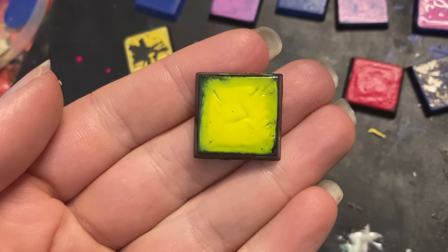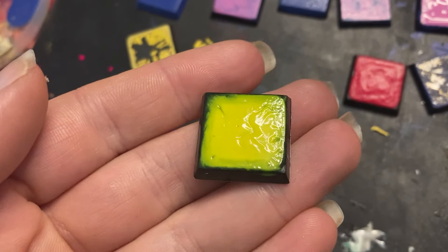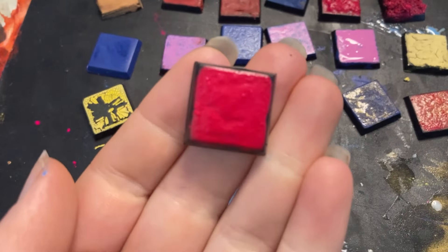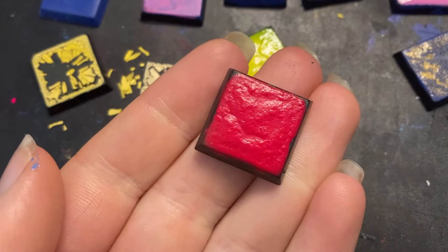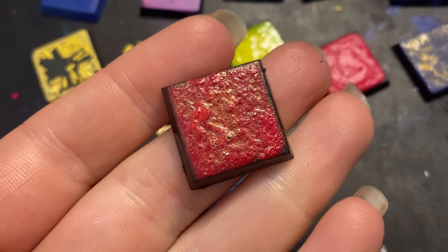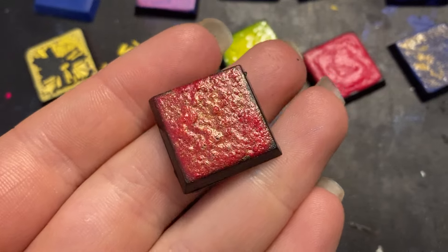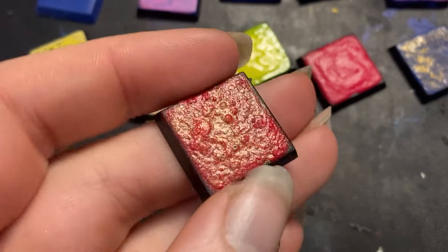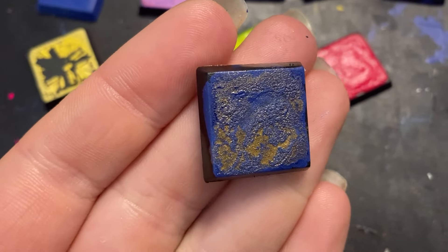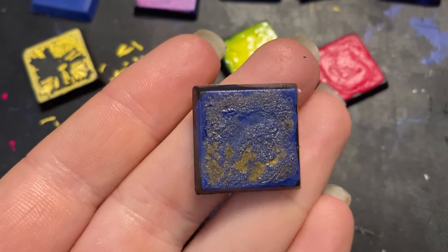Gloss medium and ink — I like the luminosity and the way it started to crinkle as it dried. It looks very alien and gooey. This one is gloss medium and pigment — I think this is definitely promising as a Martian kind of earth texture. This is the same but with added marbling ink. The water-based and solvent materials naturally repel each other, creating a kind of bubbliness which I like, and obviously the metallic element changes the look quite a lot too.